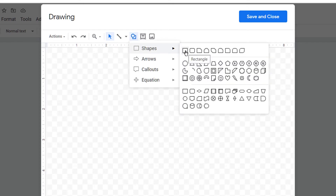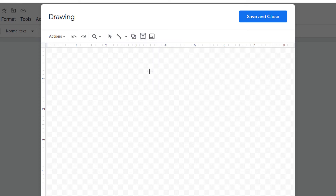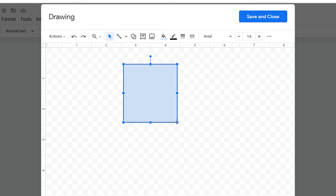Under Shapes you will see the first option Rectangle — click on it and draw the box of the size you want. By default the box will be filled with the blue color.